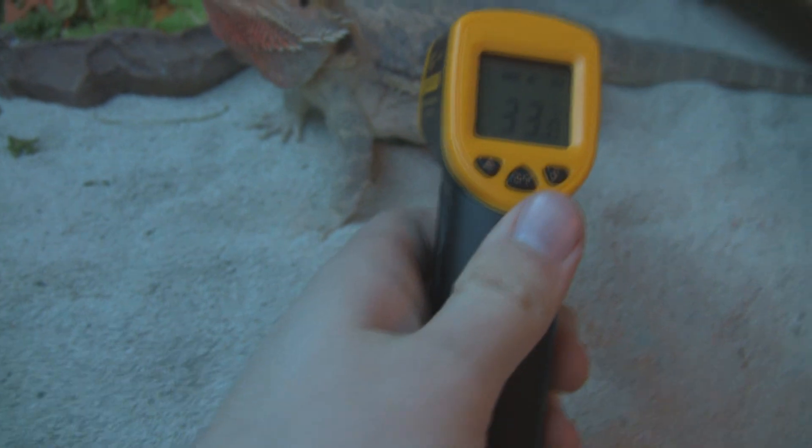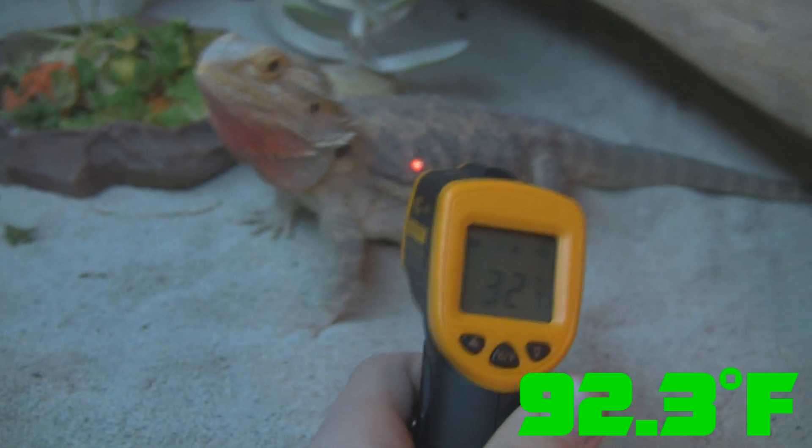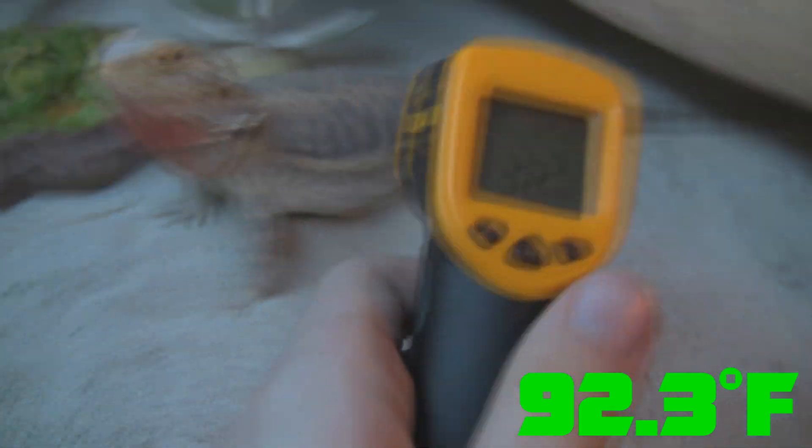What about a bearded dragon? These things are cold-blooded creatures and the surface temperature is 32.7 to 32.8 degrees. This thing seems a lot cooler when you actually have it in your hand, and you find you're just measuring things because you want to know. Thanks for watching — don't forget to subscribe; one video every day in December.